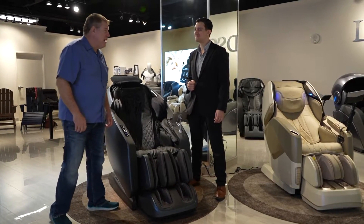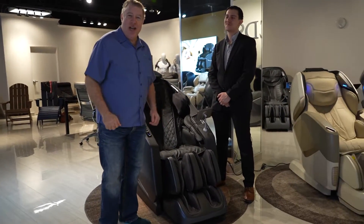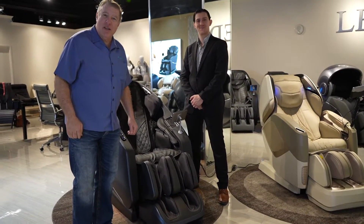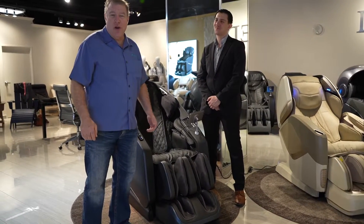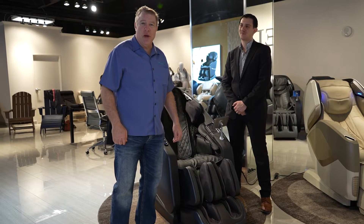Thank you, Roman. I appreciate that. Please subscribe to our channel and like us down below. If you have any questions, you can also call Massage Chair Planet at 888-346-3220. Thank you.